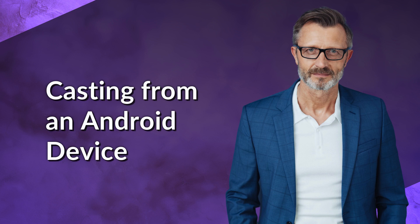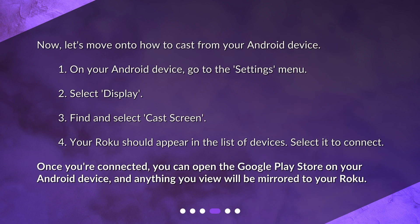Casting from an Android device: Now, let's move on to how to cast from your Android device. 1. On your Android device, go to the Settings menu. 2. Select Display. 3. Find and select Cast Screen. 4. Your Roku should appear in the list of devices. Select it to connect. Once you're connected, you can open the Google Play Store on your Android device and anything you view will be mirrored to your Roku.